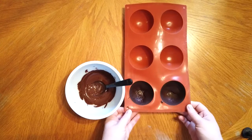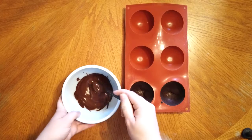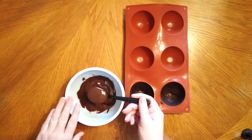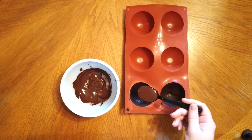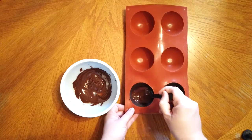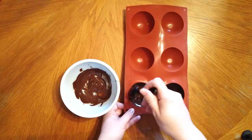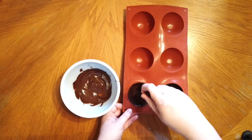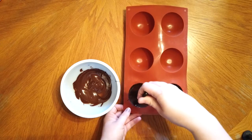Now that our first layer of chocolate has set in the freezer for about 10 minutes, we're going to do the exact same thing as before. Use the spoon to scoop out some chocolate, pour it into the first cavity mold, spread it up the sides, and then repeat with the second side so that we have two layers of chocolate inside our chocolate bomb cavity mold. Then put it back in the freezer for about another 10 minutes to let it set up again.